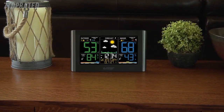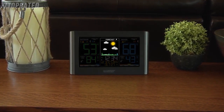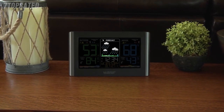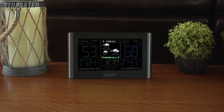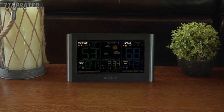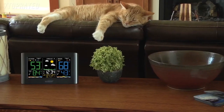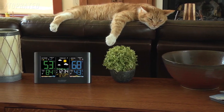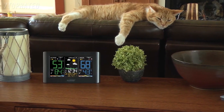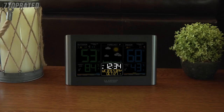Plan your day around your weather using the station's dynamic forecast icons. Reacting to changes in barometric pressure, these icons will adjust to represent your forecast for the next 6 to 12 hours. This station also allows you to set custom high and low temperature and humidity alerts for both your indoor and outdoor readings. Having the knowledge of these ambient conditions can help you make decisions that keep the things you love safe. Other key features include atomic time and date setting, which allows the station to accurately set itself according to your time zone and automatically adjust to daylight saving time.